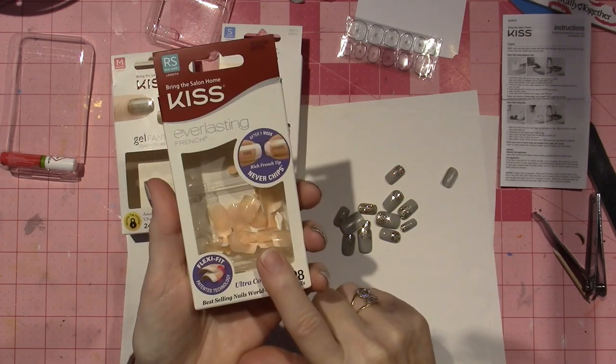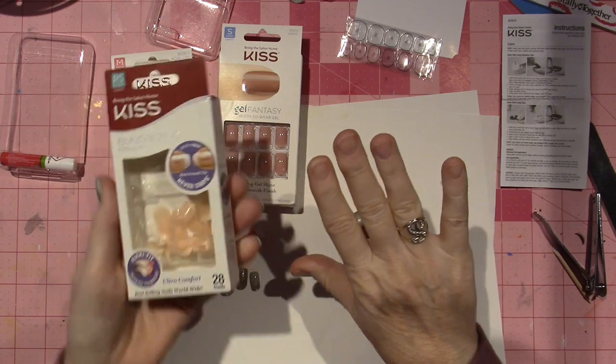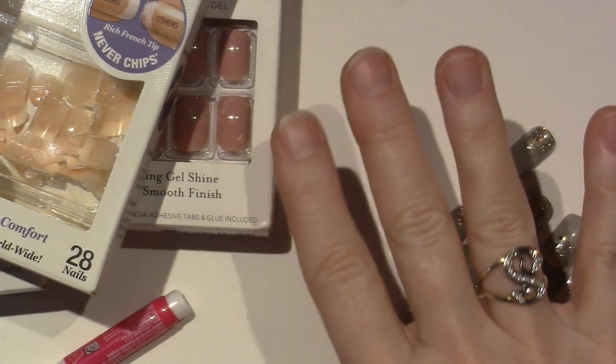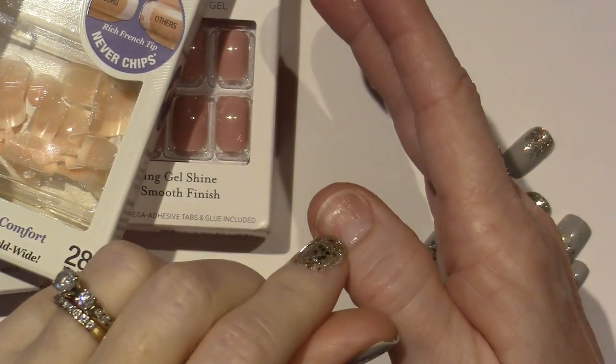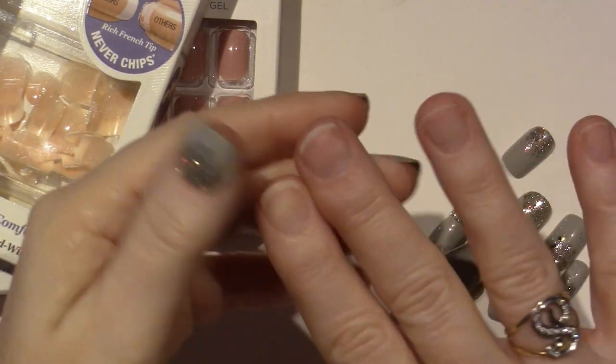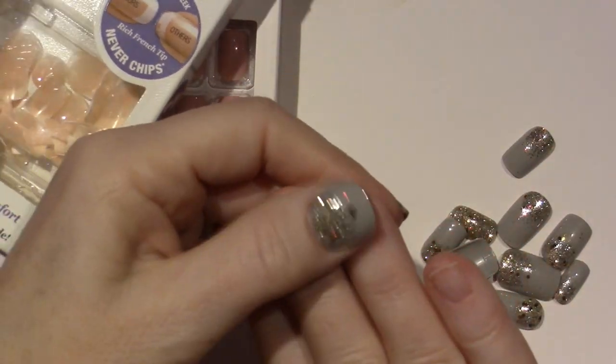I got some more for Christmas but I just took off these last night. They lasted a week — one week — and this is what my nails look like. I'm going to show you. There's some remnants of glue on that one but pretty much there's not even any glue on my nails.